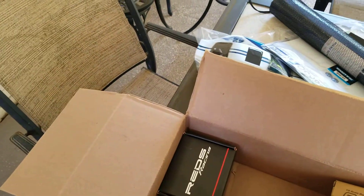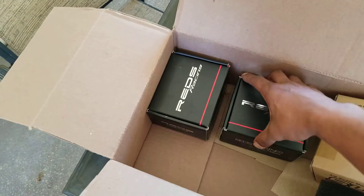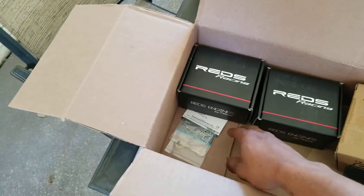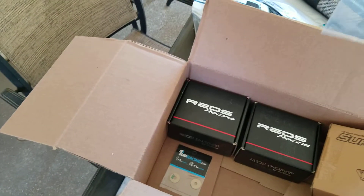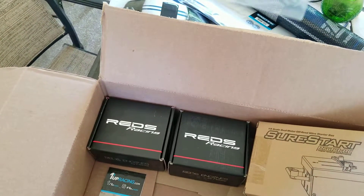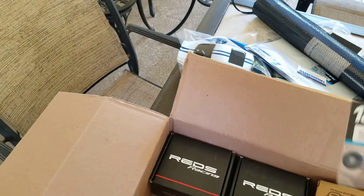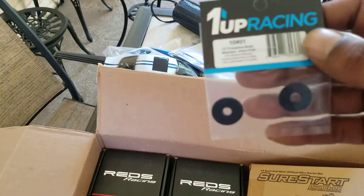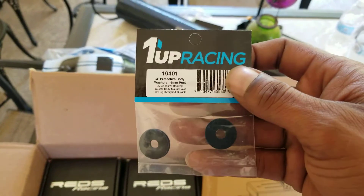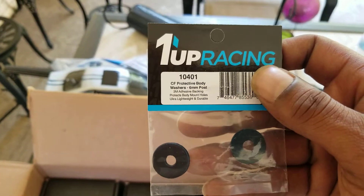But these are what I'm really talking about, people — look at both of those rear engines I was telling you guys about. I also just bought some more body clips to have some extras — that's for the Truggy. And these are the Carbon Up Racing carbon fiber body protectors, the washers, like I showed you guys on the back of the Team Durango. I'm also going to add some to the Hurricane.